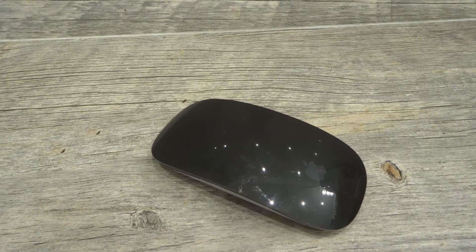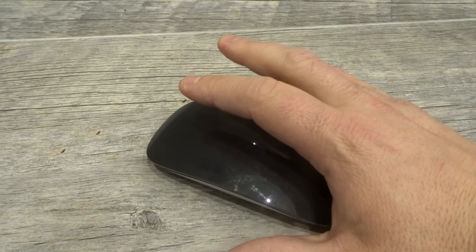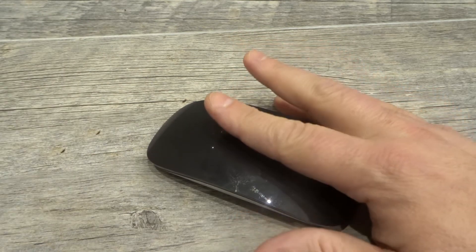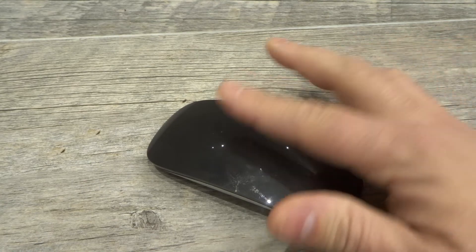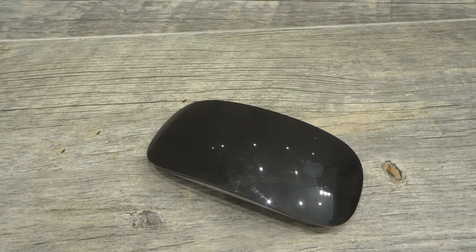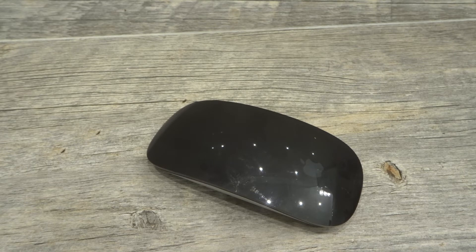Gesture number four: double tap with two fingers, and that will launch Mission Control to see all of your open apps, settings, and controls. Double tap with two fingers and it quickly brings up Mission Control. Just be careful — you're not double clicking, you're double tapping. If you tap a little too hard it will click, so tap lightly. I prefer to tap with the padding of my finger rather than the fingertip, as it reduces accidental clicks.